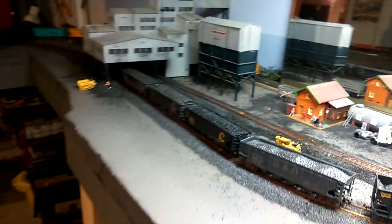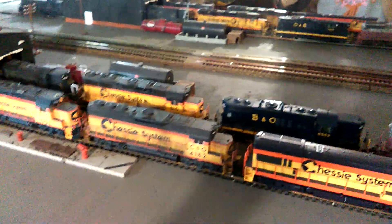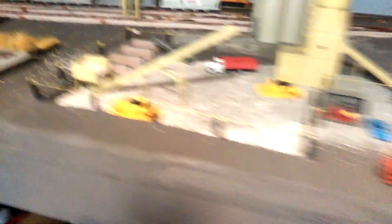Over here is the engine facility — it's just sitting there, not attached yet. I'm waiting to get a Walthers kit that hooks up with this fueling pad: it's a sanding tower kit with all that stuff. I moved it over here because that other part of the layout is really wide and even at almost six feet tall I can barely reach all the way back there. I'll tie the engine facility into the layout whenever I get that kit.